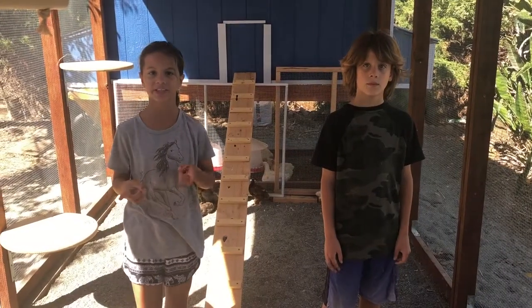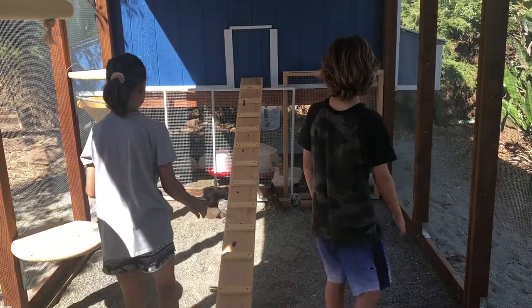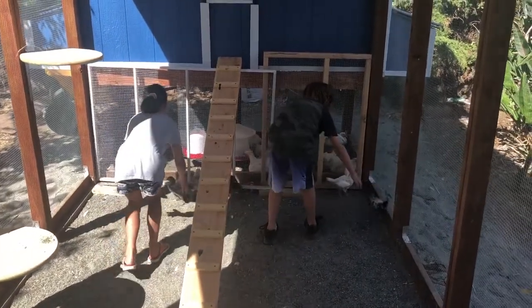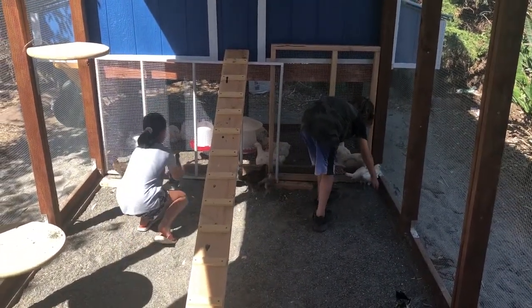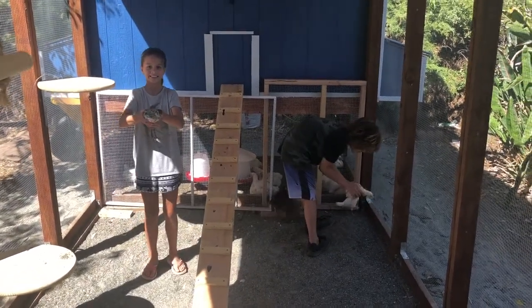Okay so I'm going to go catch some chickens and I'm not going to talk while we're doing it because it's easier. There we go.